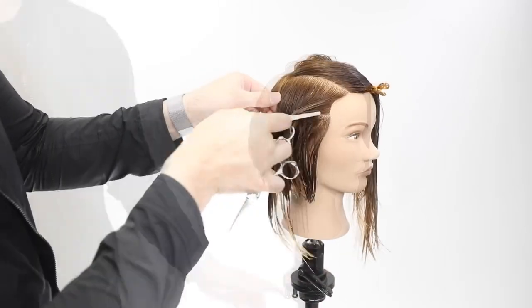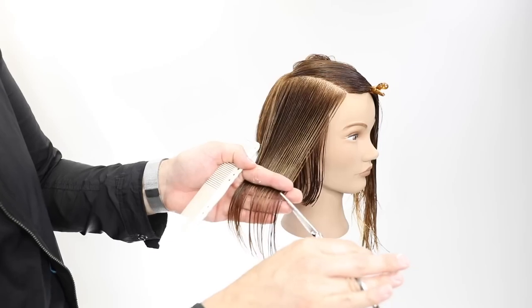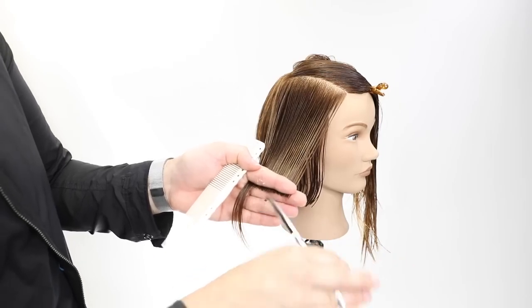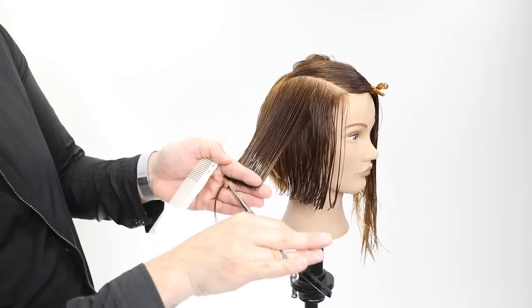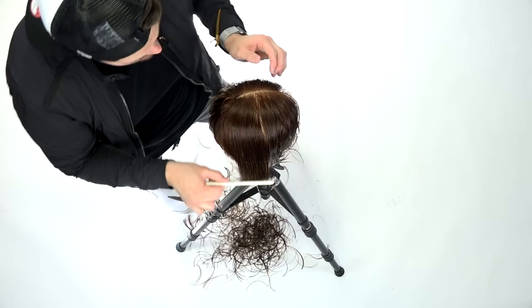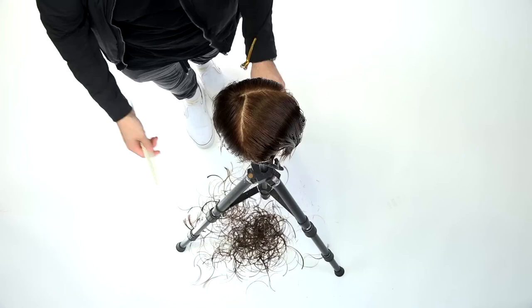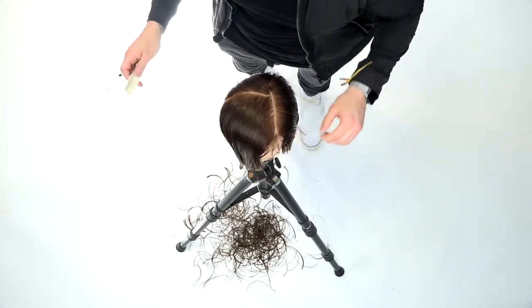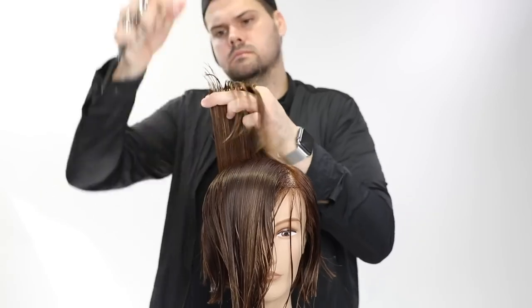I'm going to cut this part exactly like I cut the opposite side, because that's the amount of hair we had to work with. Then through the top I'm going to change it up — create more elevation and create layering within this cut. That's the parietal ridge point: this is my last bit of hair cut horizontally, then I move into the top and cut it differently. We're going to cut a layered bob — layer the top and create a lot of texture throughout this cut.